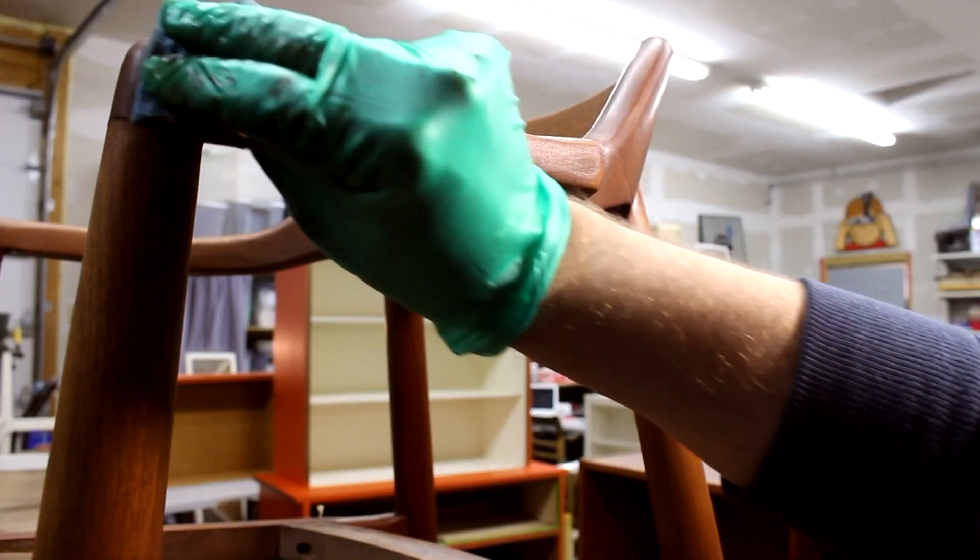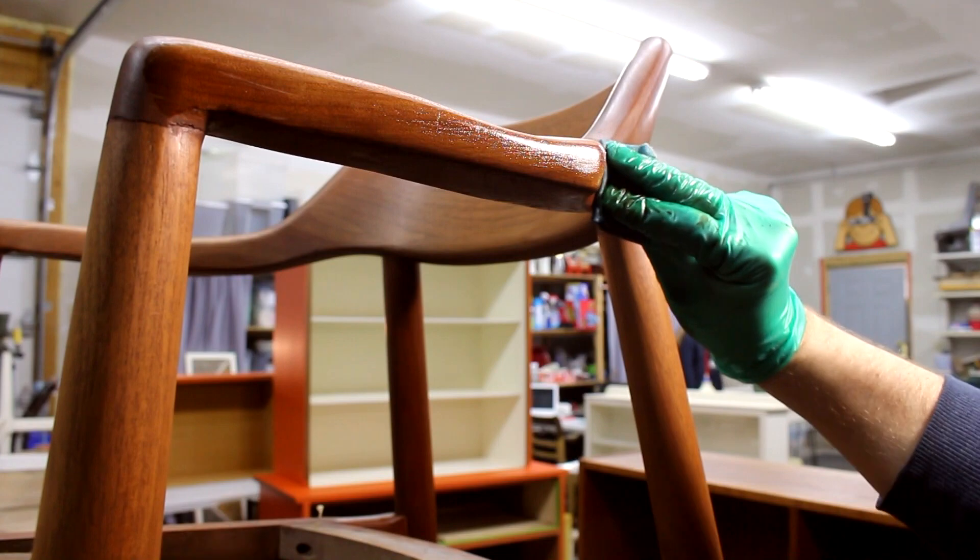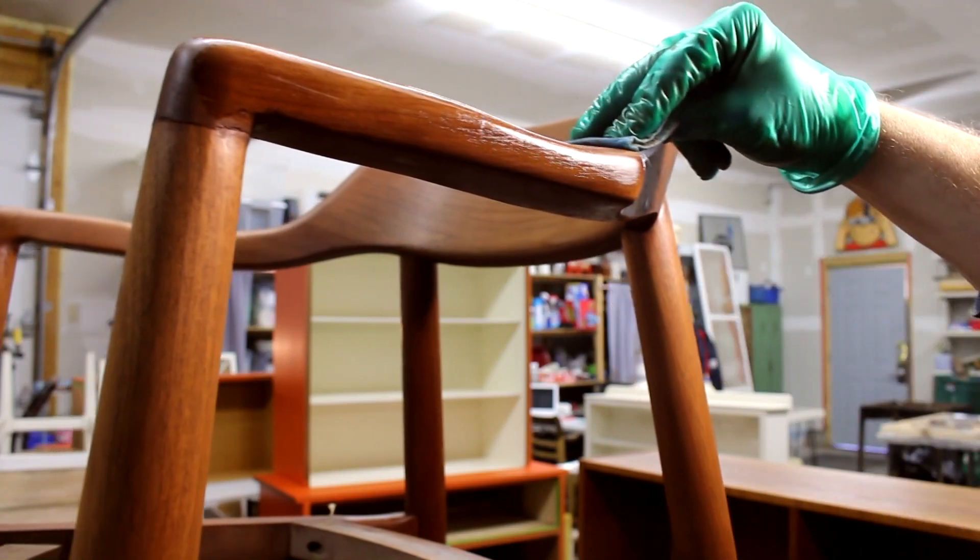Once the stain was dry, I applied the top coat, which is Minwax Wipe-On Polyurethane in Satin.